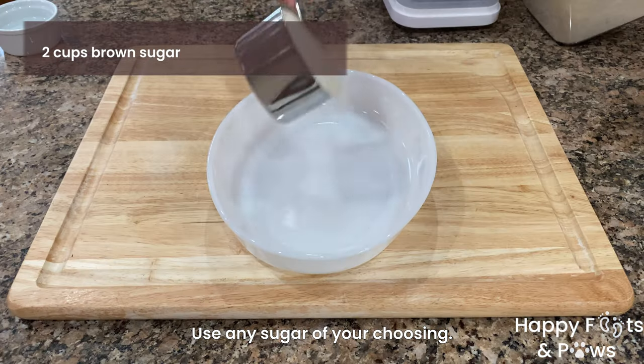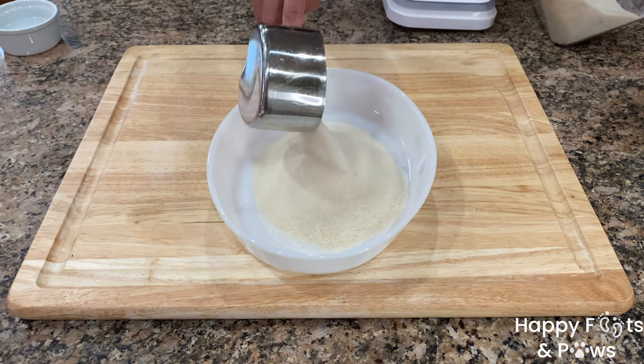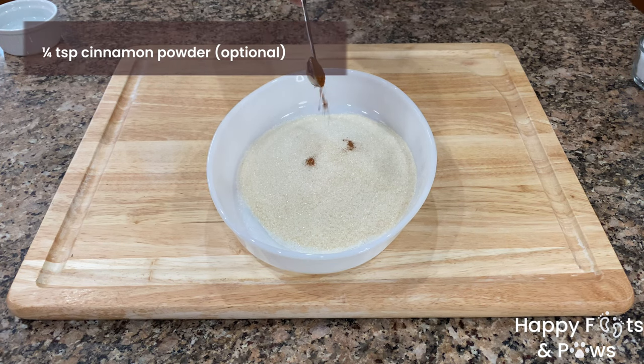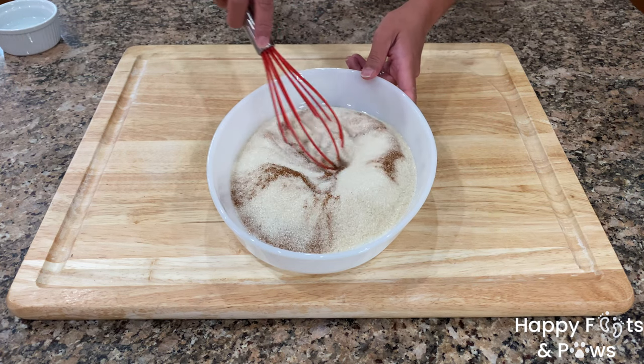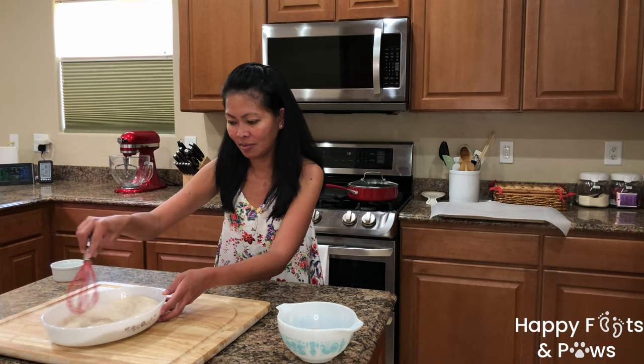Let's make our cinnamon sugar by combining 2 cups of sugar, a quarter teaspoon of cinnamon powder, and a pinch of salt. Let's give it a good mix to combine, then set aside.